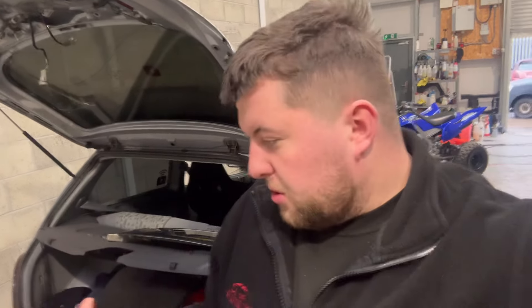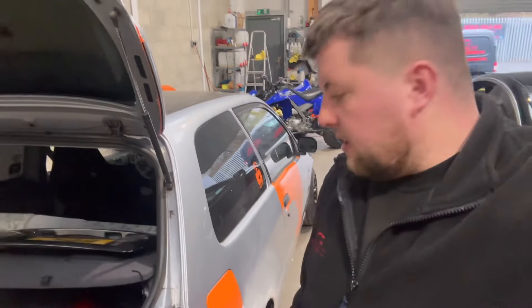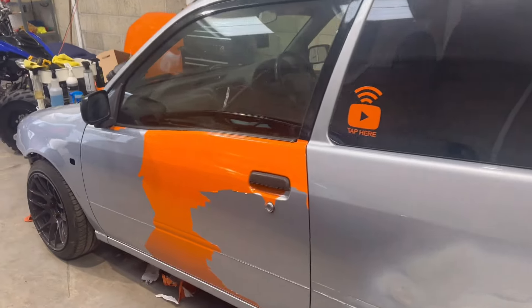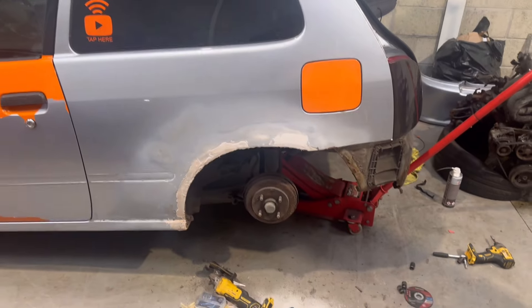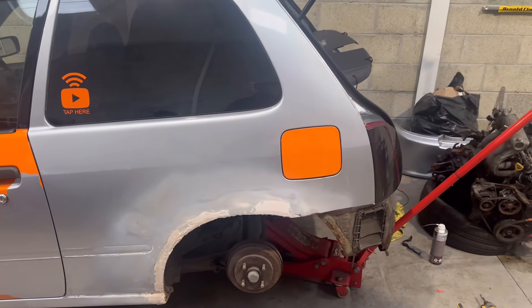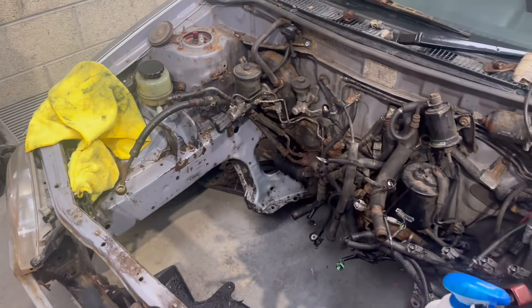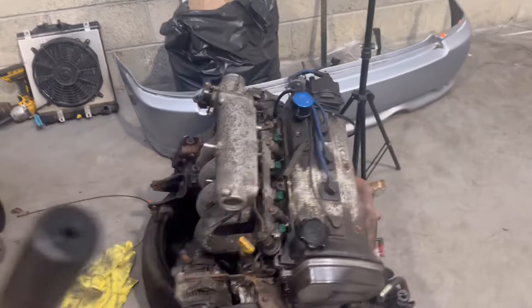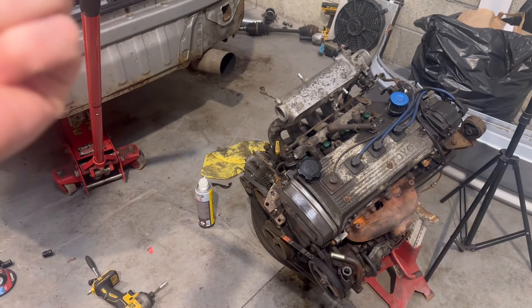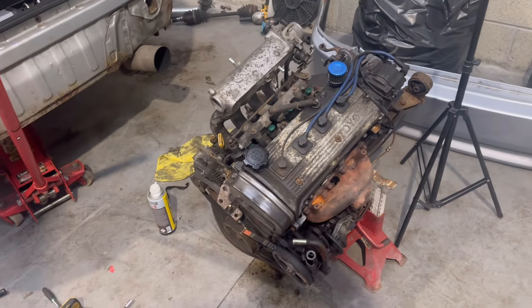Hi folks, welcome back to another video — this is episode two, working on the Starlet getting ready for JapFest. I'll give you a quick update: basically all the wrap is off apart from wee bits. We took off some of the wrap last video, just got the door, the bonnet, the bumper, and wee bits and bobs to go. We've also fixed the arch. Today we're going to get straight on with the engine work — got all the parts: head gasket, valve stem seals, water pump, timing belt, and more.